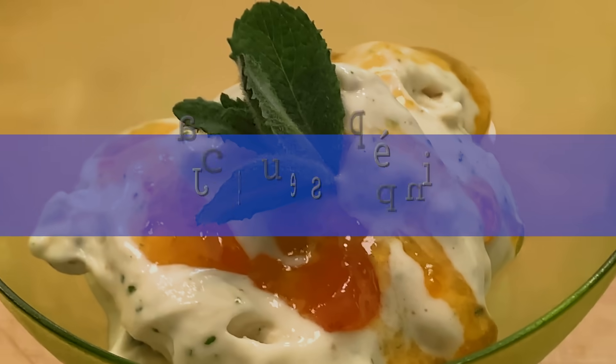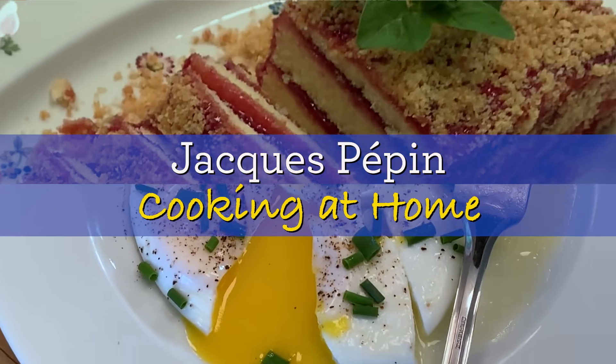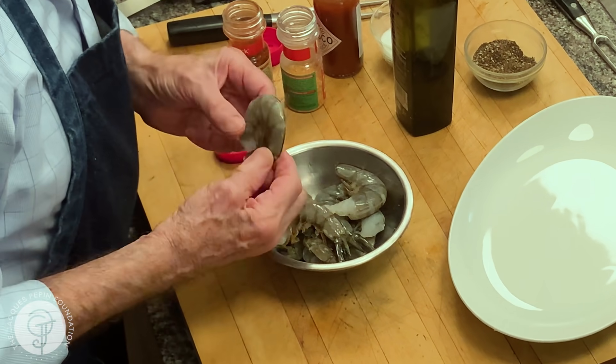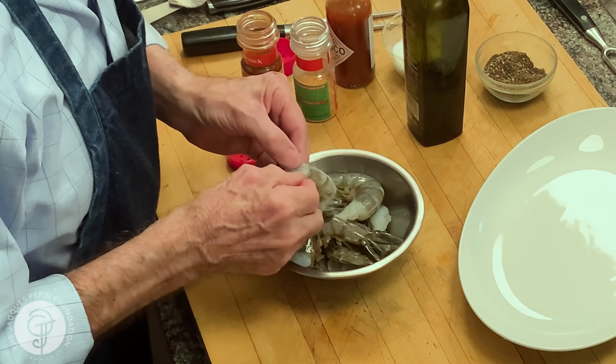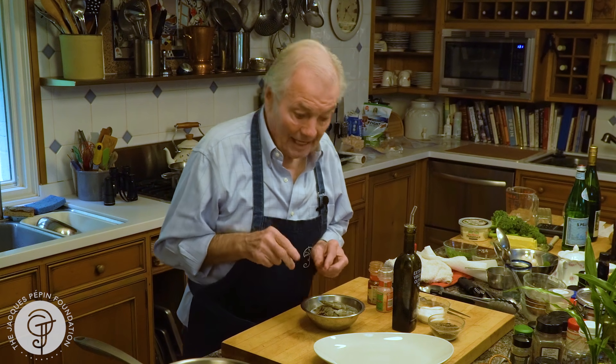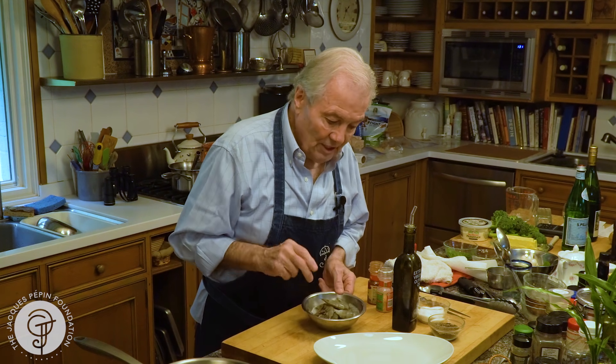Hi, I'm Jacques Pepin, and I'm cooking at home. I want to show you a very easy way to cook those large shrimp. As you see, they are being deveined. And I cook them with the shell. So don't do that if you're not ready to eat with your hand. That's how we like it, cooked in the shell with your hand.